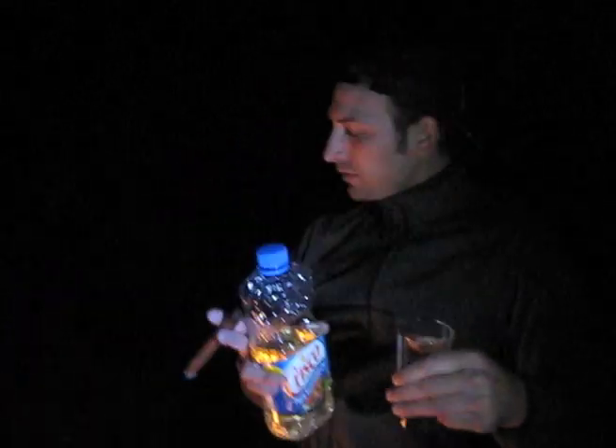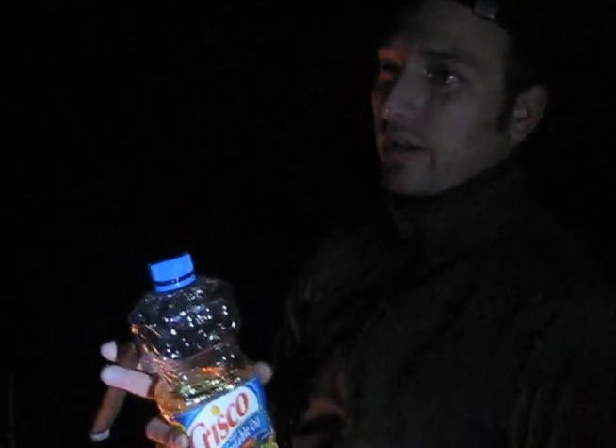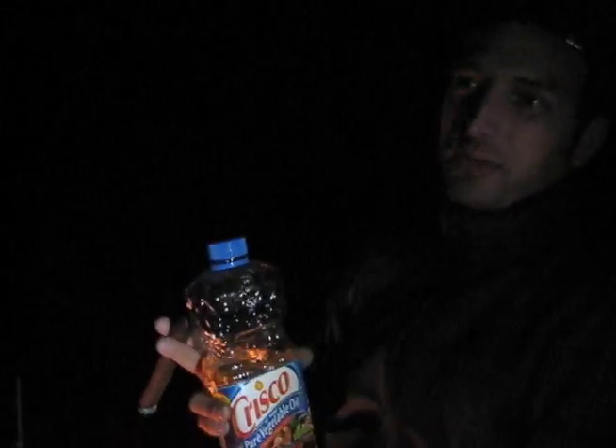Throw that Crisco in there. If you want to do Crisco, you pour the Crisco in the can first and then spray hot water in it while the bonfire's going and then you get a big arc like that. But it's way cooler with a can because it's an explosion. Yeah, and you've got nice hot corn. There's all this rock. That was an okay explosion. Dude, that was great.